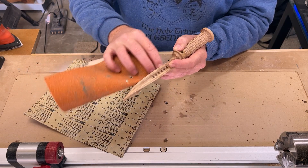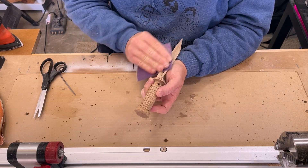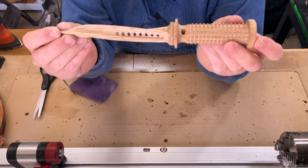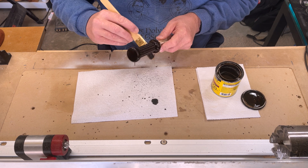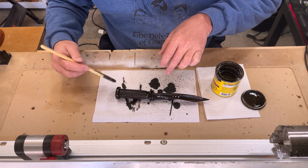Then it's time to sand. I start with 100 grit, then move up to 220 until everything's nice and smooth. Finally, I hit the dagger with some espresso-colored stain. I only leave it on for about 15 minutes, then I wipe it dry.